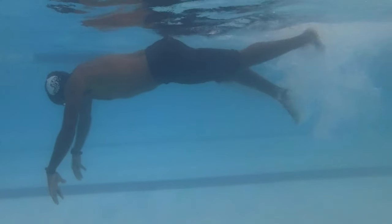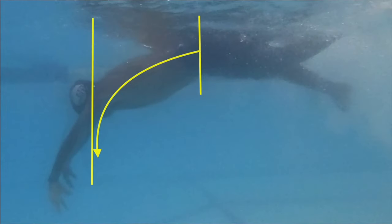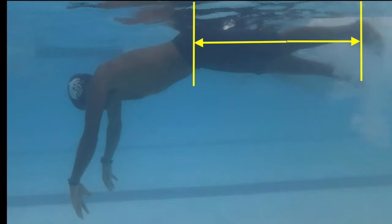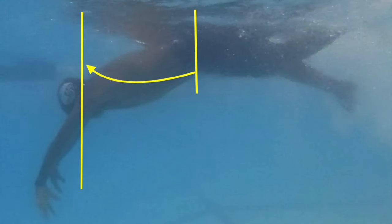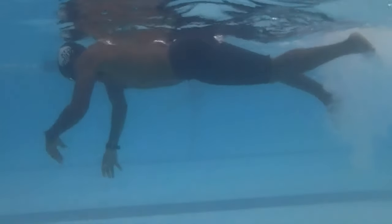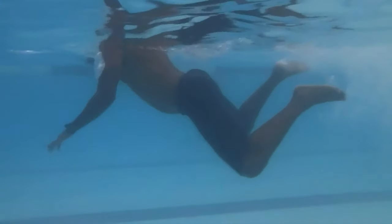With significant pressure, lean torso down into the water. Doing this will pivot legs up. Release a little bit of downward pressure from torso. Body will level out at the surface. If too much downward torso pressure is released, legs will sink again.